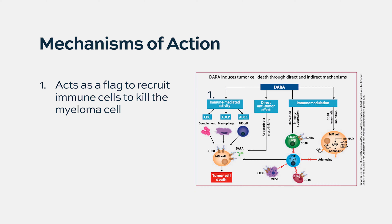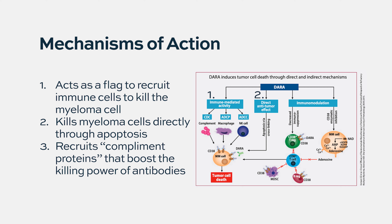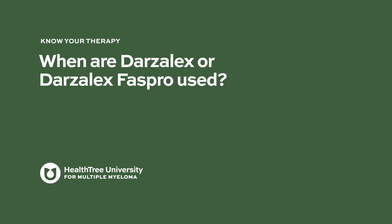Darzalex can also kill myeloma cells directly through a process called apoptosis, which means programmed cell death. Finally, Darzalex can also work through a third complementary pathway called the complement pathway to kill myeloma cells.